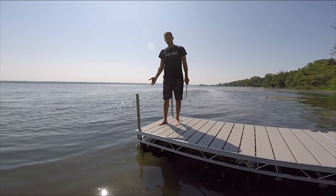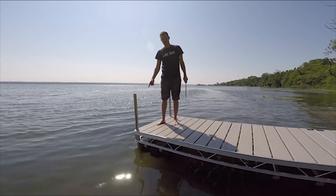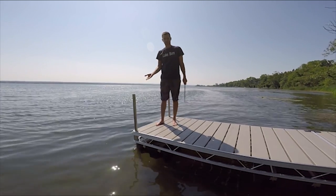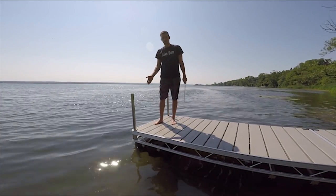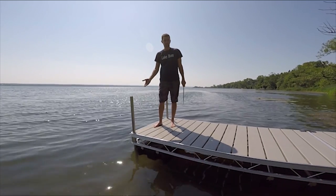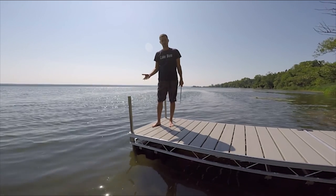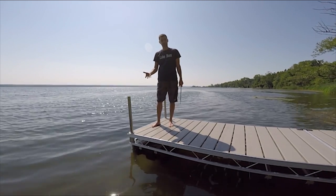Now the dock is set up and ready to go for the season. As you can see, the dock just rides up and down on those piles, which allows for water fluctuations up and down. Typically, there's no permitting needed for a setup like this because we're not bringing in any barges or driving permanent piles — it's considered a temporary structure, even though in some cases you'll be leaving it in all year round.